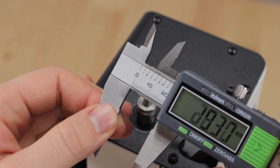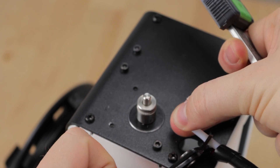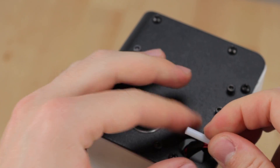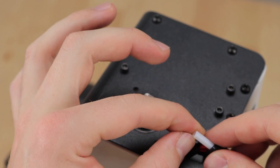Now you need to take off a bit of the Bowden tube — you don't need 2cm; 1.5cm should also be fine. Make sure not to damage the circular shape of the tube, otherwise you will have higher friction when your filament gets pushed through.